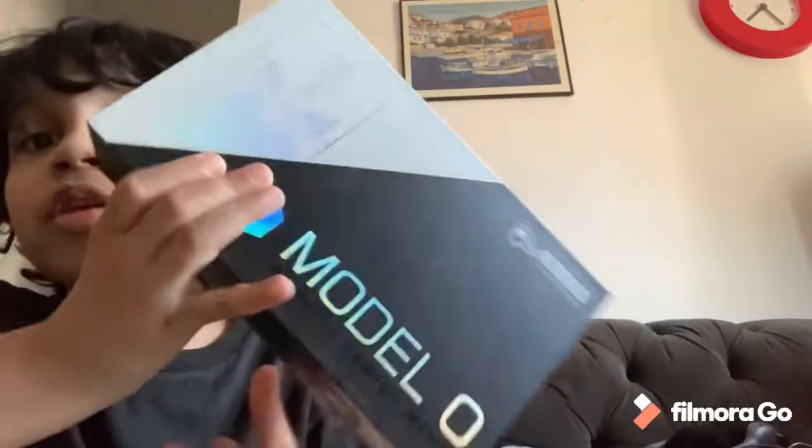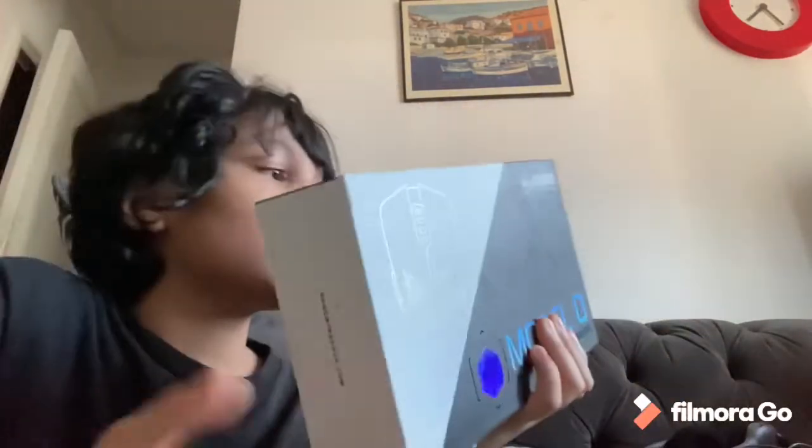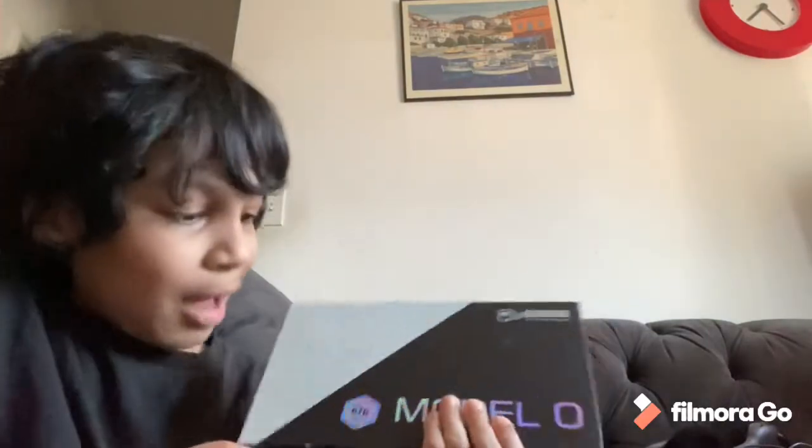All right, hey guys, welcome back to another video. Today we got my mouse — the Glorious Model O. I got the Mighty White because it was cheaper. Why not? Don't hate in the comments, guys. So here is the mouse, model right here. Let's unbox it — I already took the wrappers off.